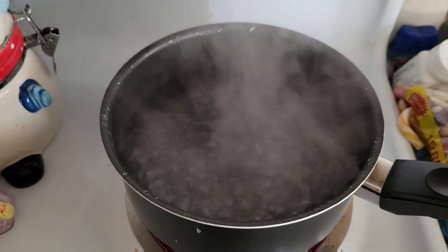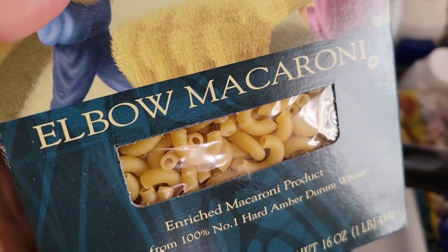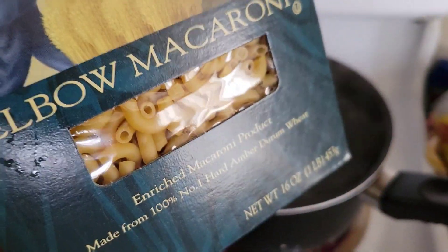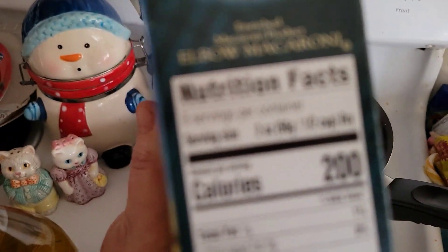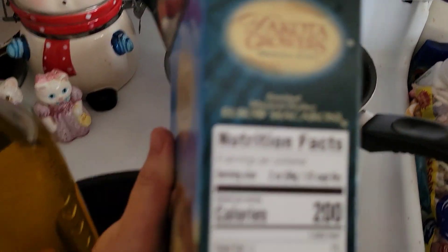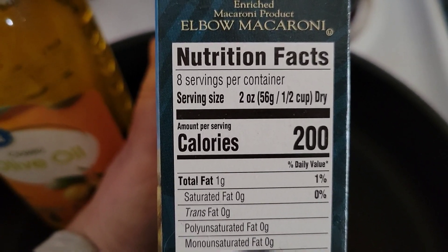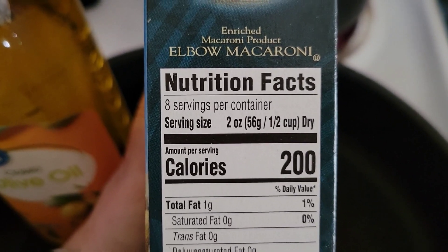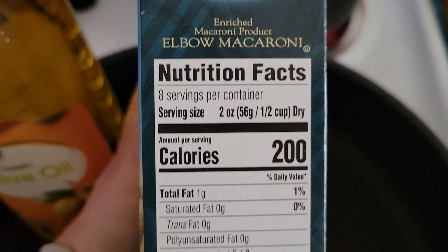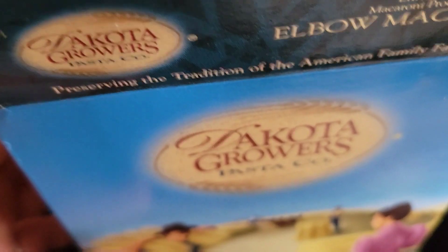We got our water bubbling. We're going to add two cups of elbow macaroni — cause why not, you can use whatever pasta you want. It says on the side: half a cup is one serving. There are eight servings per container. We're going to use half of it, so two cups — half times four is two.